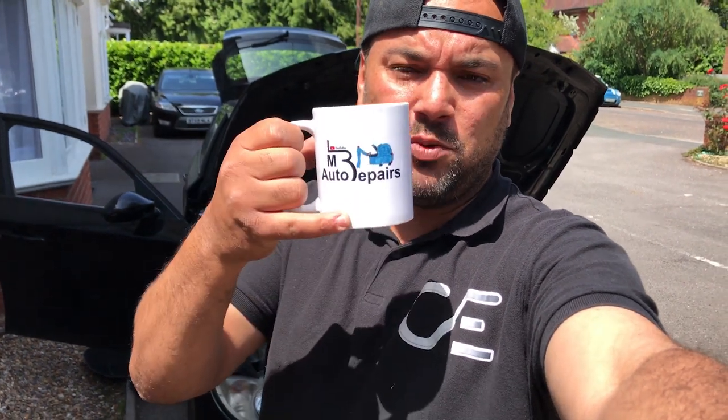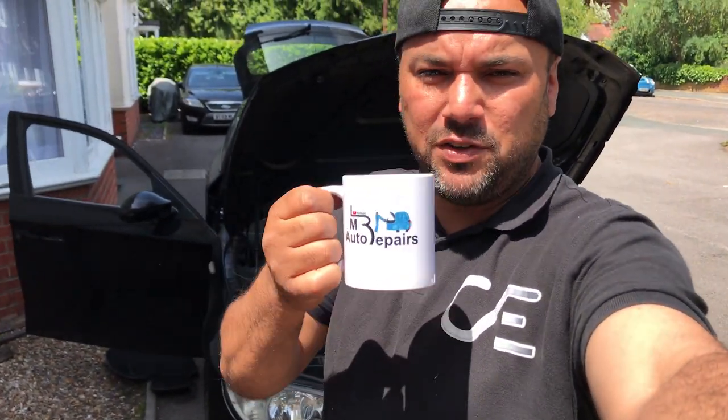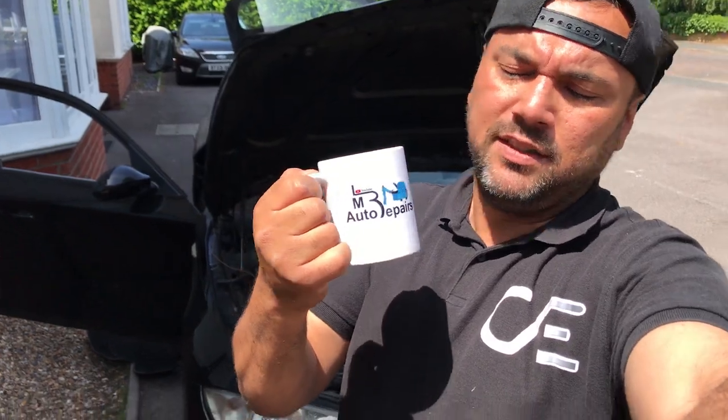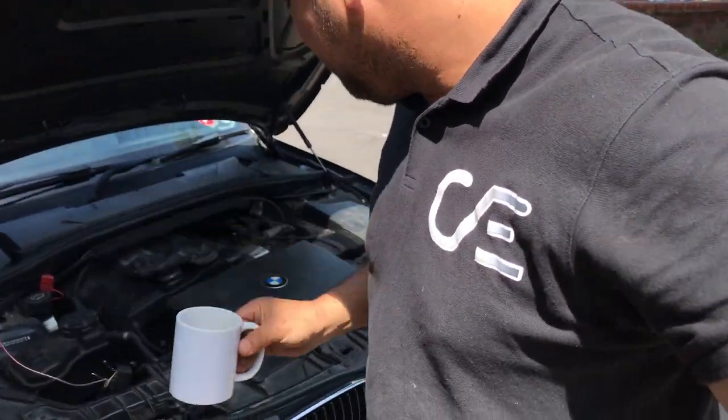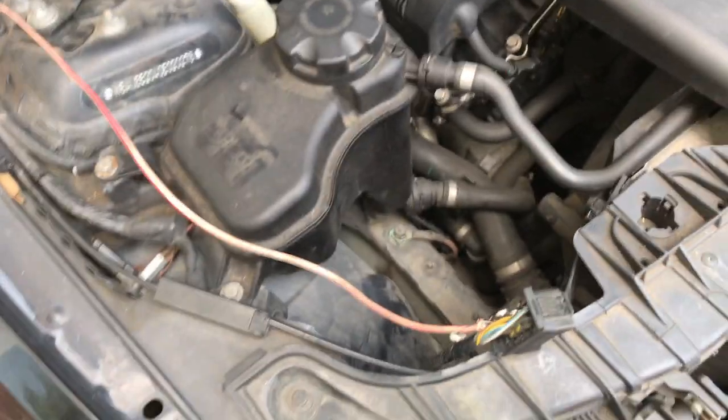I was getting everything set up and look what just turned up in the mail. Thanks very much Louis from LM Auto Repairs - I really needed a coffee. Nice, so there we go, that's what I've done here.